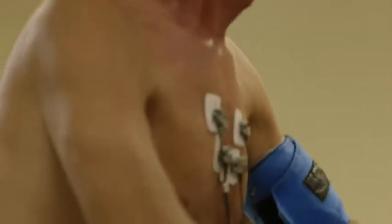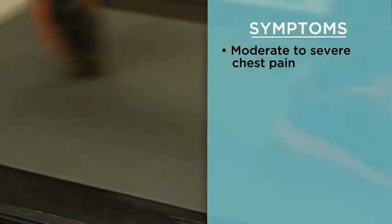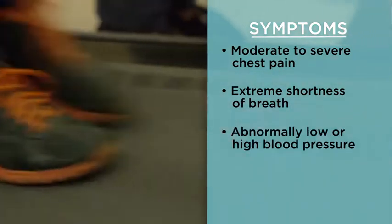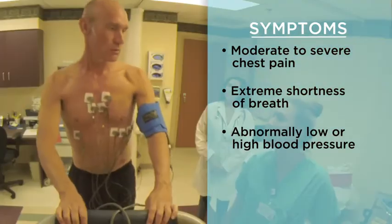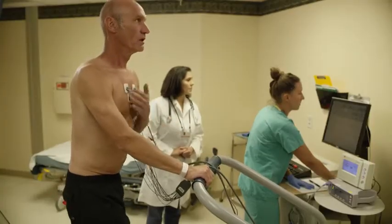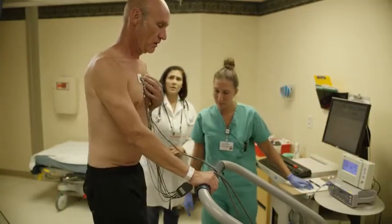All of this gives information about how your heart is working. Once you reach a certain heart rate, the test will stop. You might need to stop your test early if you have symptoms such as moderate to severe chest pain, extreme shortness of breath, abnormally low or high blood pressure, or an abnormal heart rhythm. If you have any of these symptoms, tell the health care provider right away.